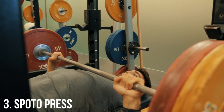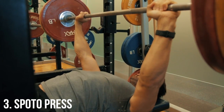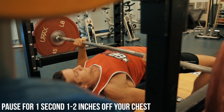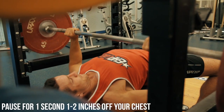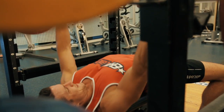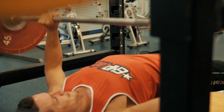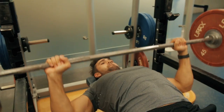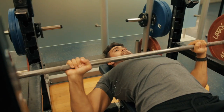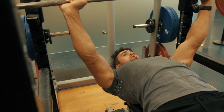Last but not least, we've got the spotto press, also known as the invisible board press. It works the bottom end as well as the mid-range portion of the bench press. You pause for approximately one to two seconds, one to two inches off the chest. You're strengthening in a few degrees above and below the pause, which greatly increases your bench press if done properly and consistently. Because of the increased time under tension, you won't be able to lift as much weight as simply pausing on the chest, but it will help you increase your bench press over time.